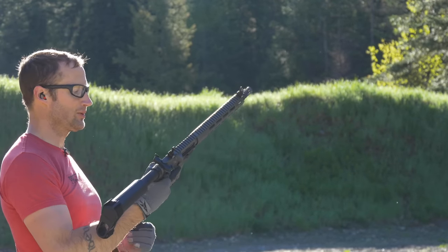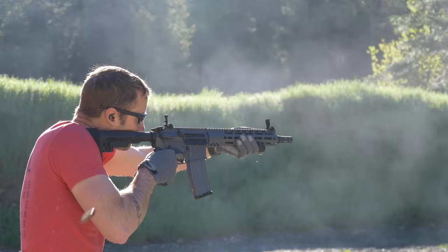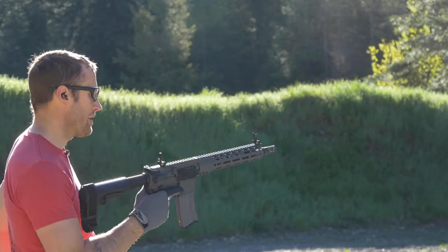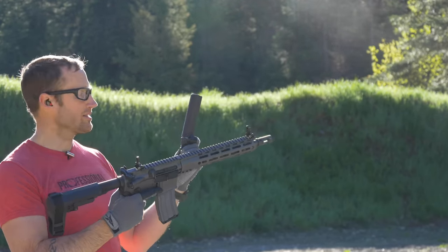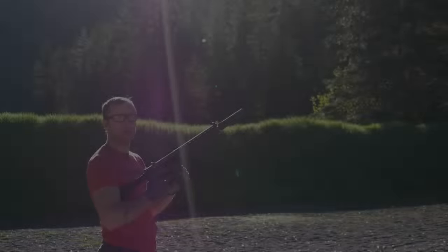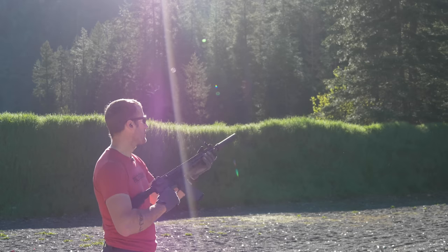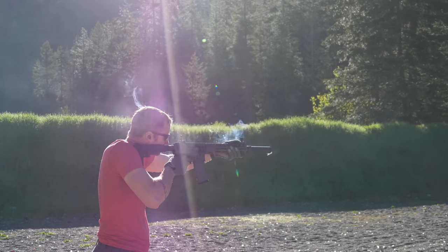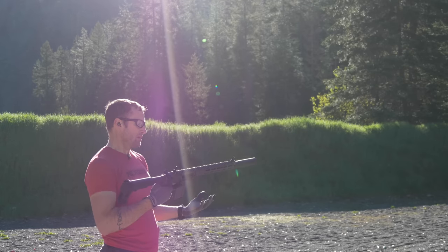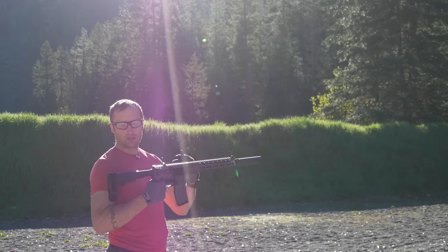Consistent ejection at about 3:30 to 4 o'clock. And I have one of these guys — since this has a closed tine Surefire War Comp and I have this RC2 5.56, I'll go ahead and give it a go. While this does have an adjustable gas block, I haven't touched it in part because I don't have any tools for it out here today. Suppressed: consistent, right about 2 o'clock. Pretty sweet as far as having it unsuppressed, and if I'm going to dedicate this to suppressed, I can obviously tune it down, get it shooting softer and ejecting further back.